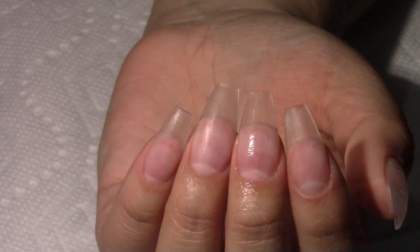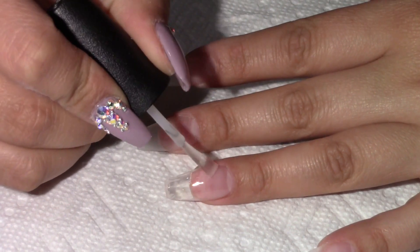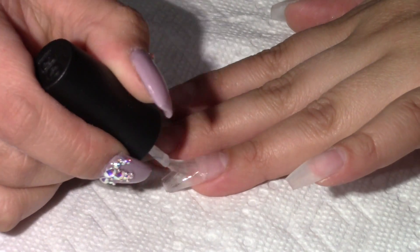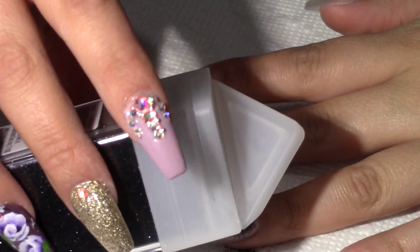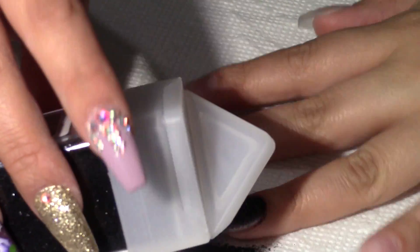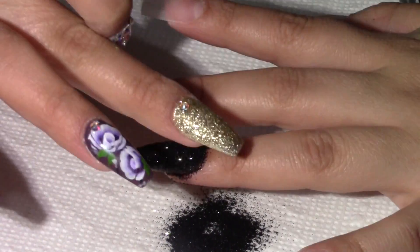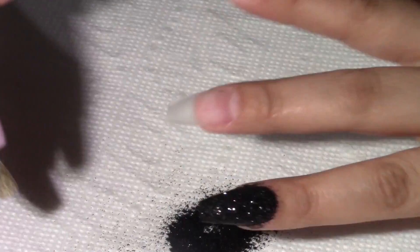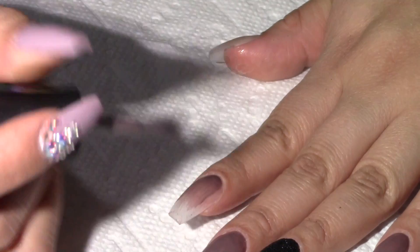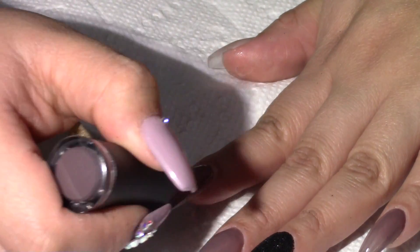These are the nails ready for polish. On the ring finger I will be applying a thin coat of UV gel sealer to adhere my glitter. I did two coats of glitter and cured it in a UV lamp for four minutes. I'm using Madam Glam gel polish in the color Ego — I did two coats and cured both coats for 30 seconds in an LED lamp.